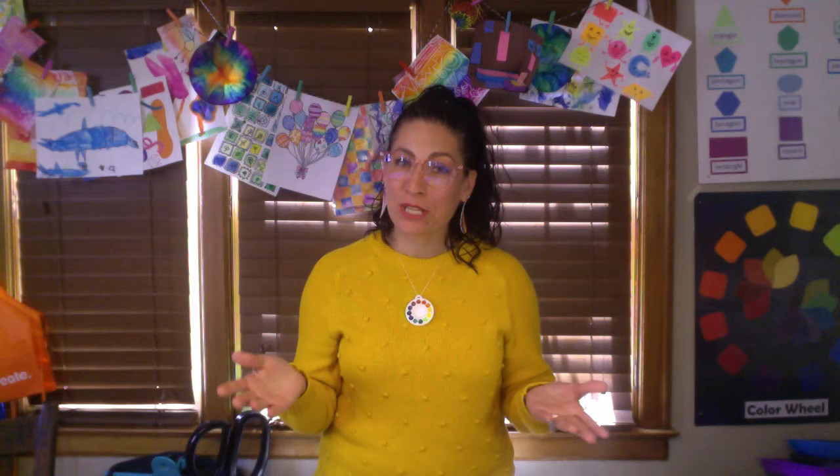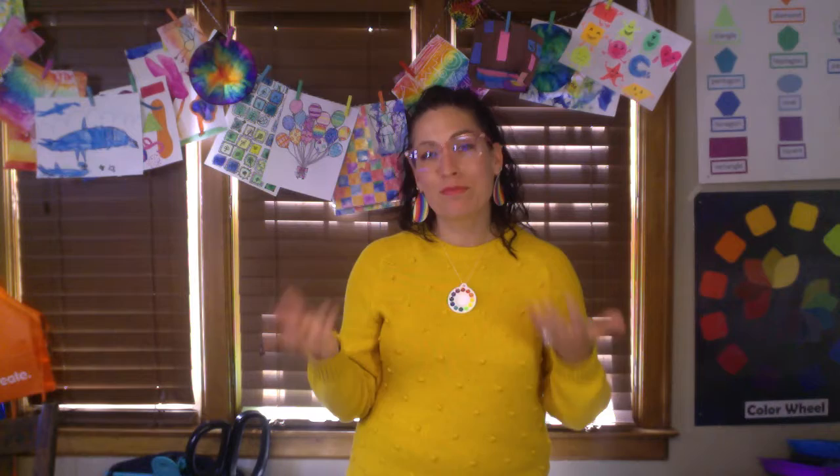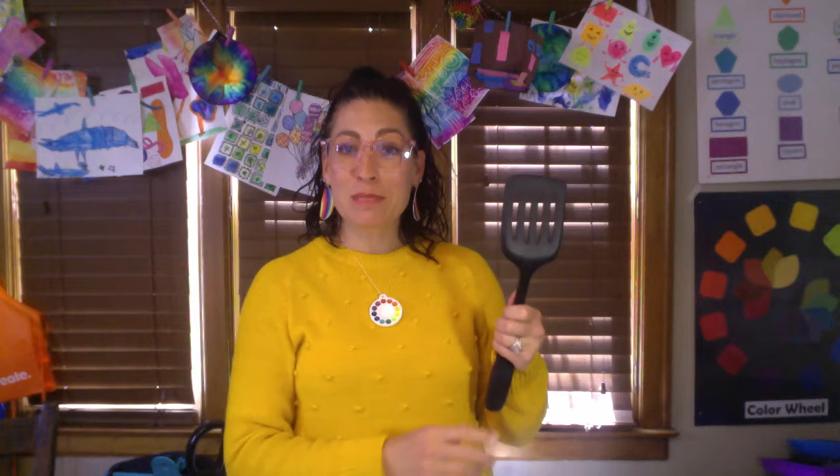So the first thing you want to do is go around your house and find some things that have cool textures, meaning they feel bumpy or rough. I have some examples here that I'm going to show you — some things that you might have in your house that you can use for this project.